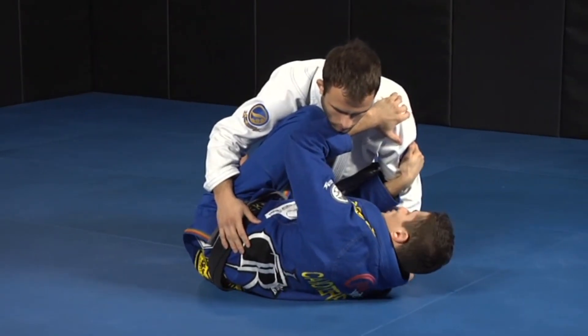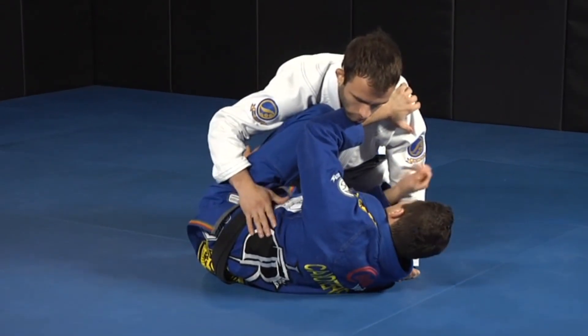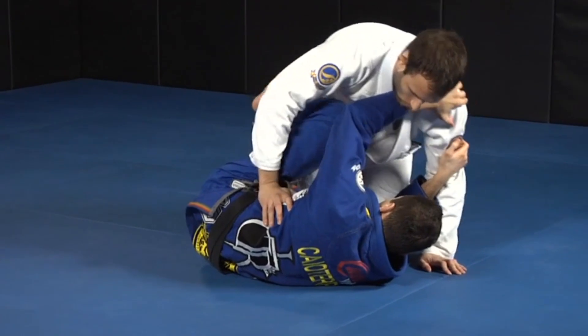Starting from this position again, I'm going to show another setup from the hip-hopker. The guy is going to start putting his leg outside, and he's going to put the knee on the ground here.